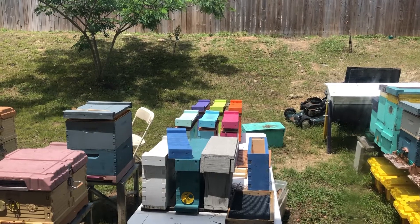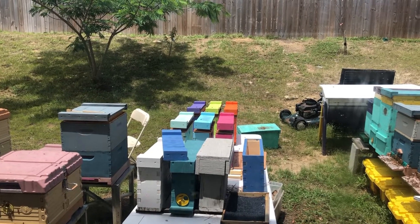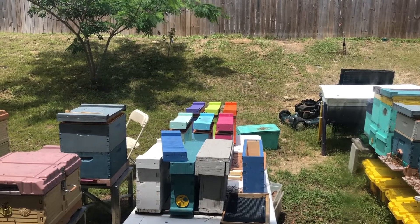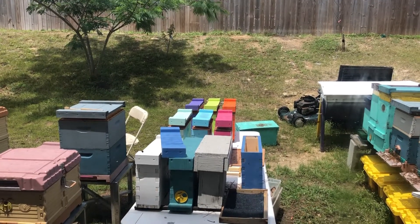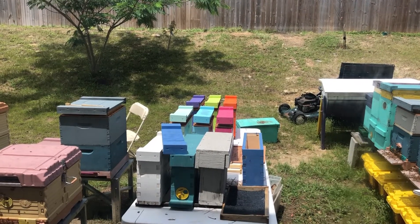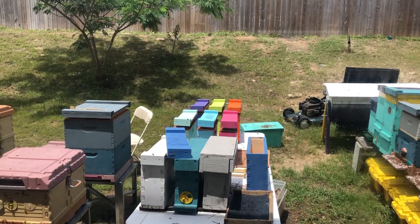I see I've got to fix that pink one out there — see how the back isn't sealed right? We've got to make sure those are even so bees can't get in around them.